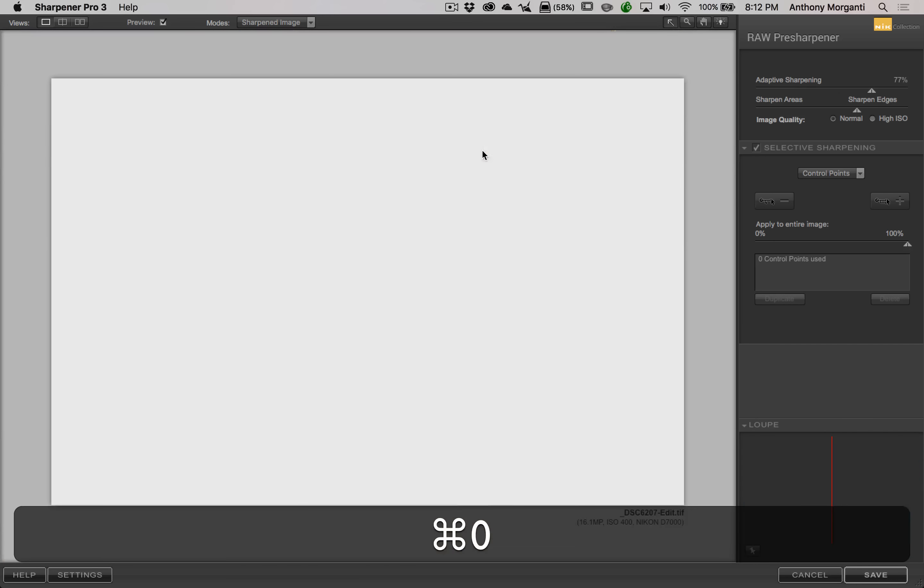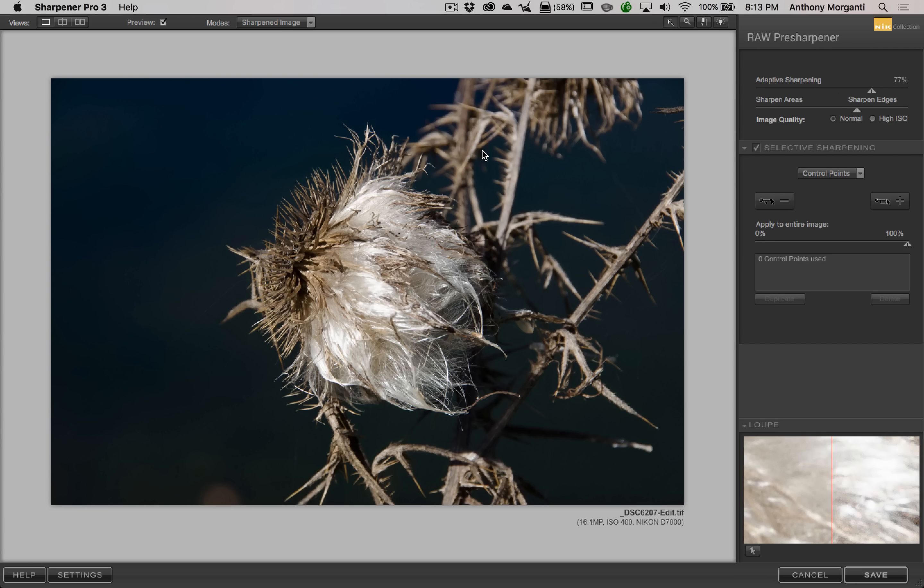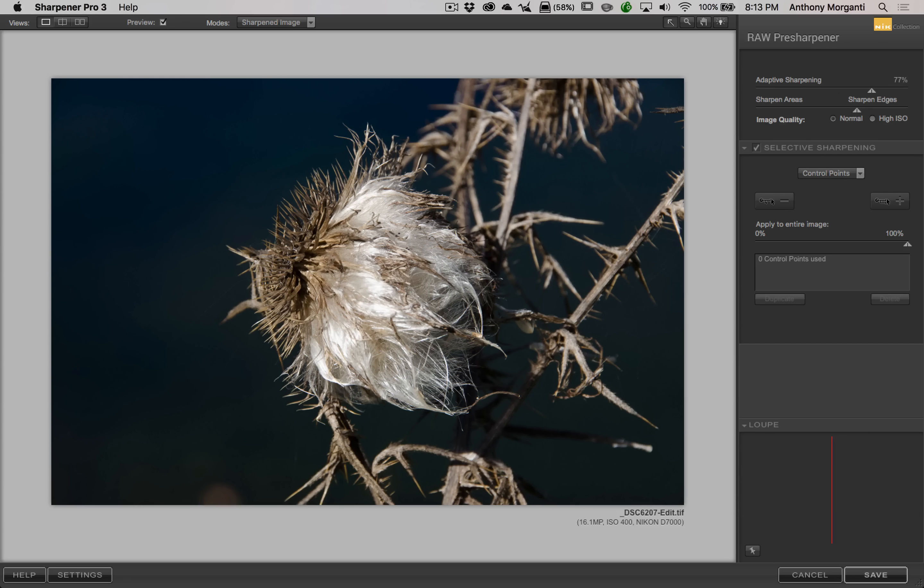We sharpened everything and you usually don't want to do that. I mentioned dark areas without detail, sky without detail, sometimes even sky with clouds — people don't like to sharpen clouds. You don't like to sharpen a model's skin but you do want to sharpen the model's eyes. In this image I obviously want the weed sharp, but the background is a combination of bokeh and dark pixels, so I definitely don't want that sharpened.